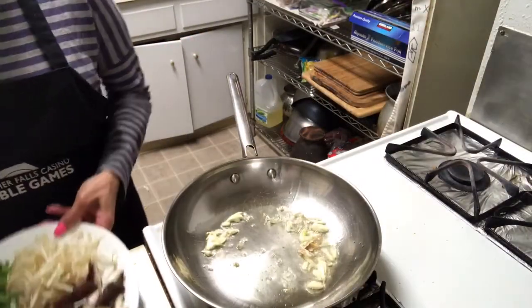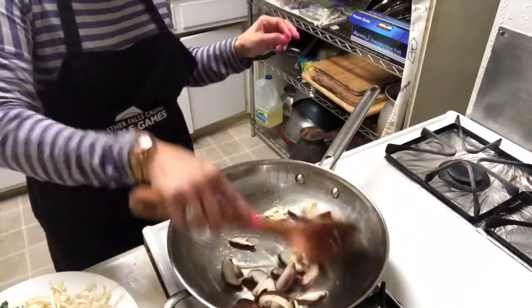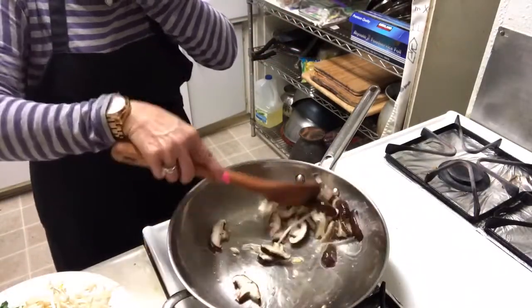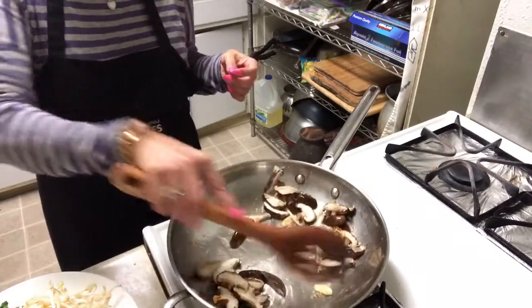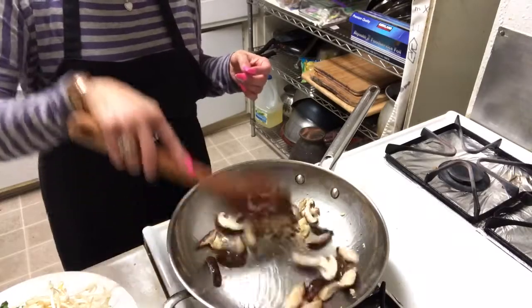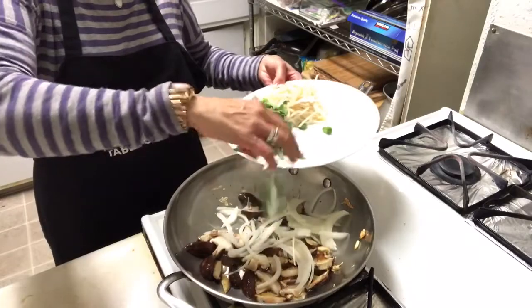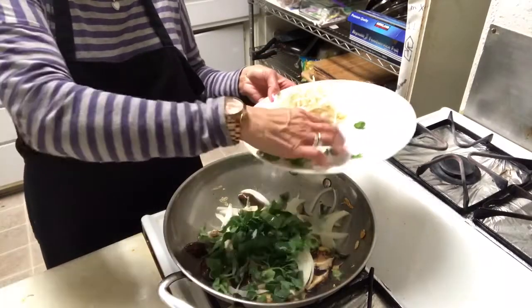And the first thing, I'm going to stir-fry mushroom, onion, and broccoli.